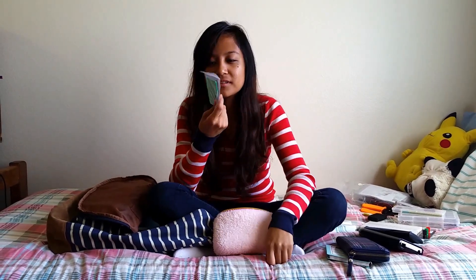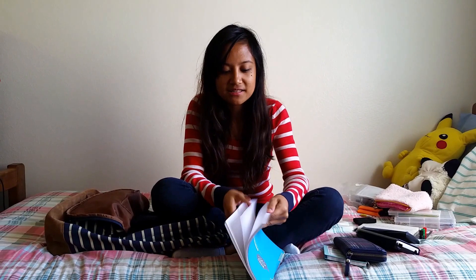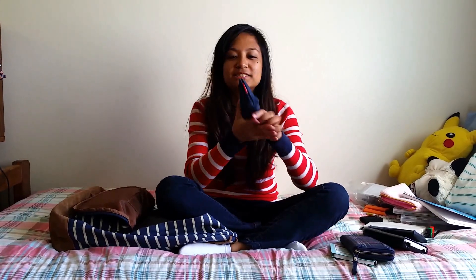This is a PCB board — a prototype one. I'm working on a senior design project so we have to use these. You don't really need one yet if you're still a freshman or something. This is my lab book; it has little dots in it and I draw circuits and stuff in it.